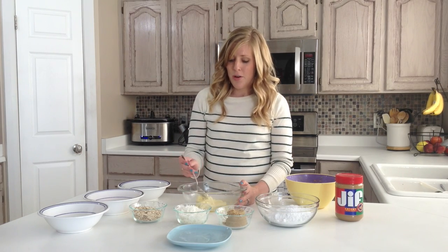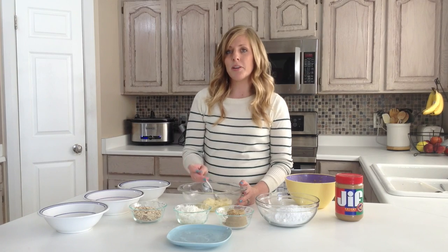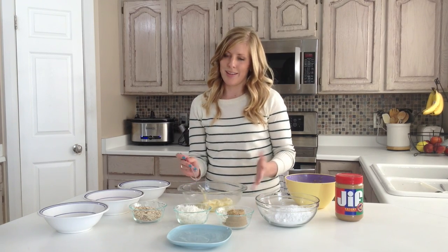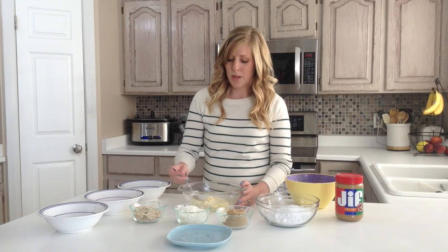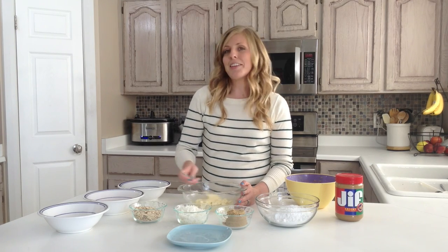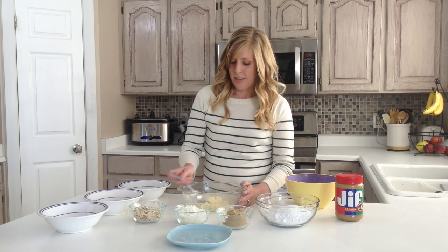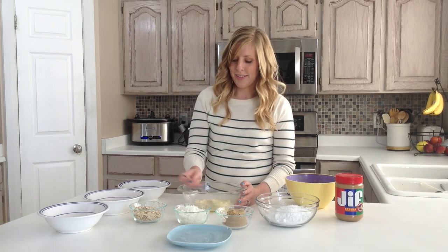All I did was I took a stick of butter — it's about a half cup of butter — and I melted it in the microwave for about ten seconds. Or you could do it just room temperature, but I like the quick way and just do it about ten seconds, because you still want it not all the way melted, but a little softer.